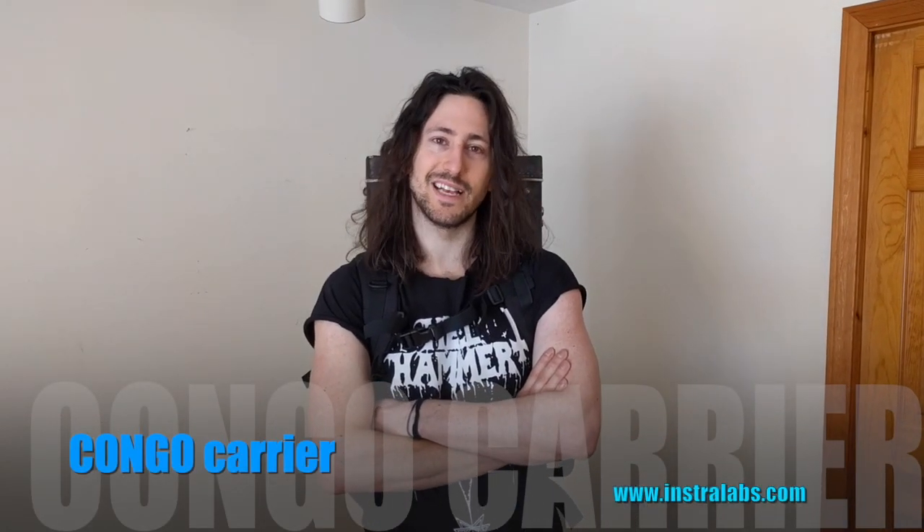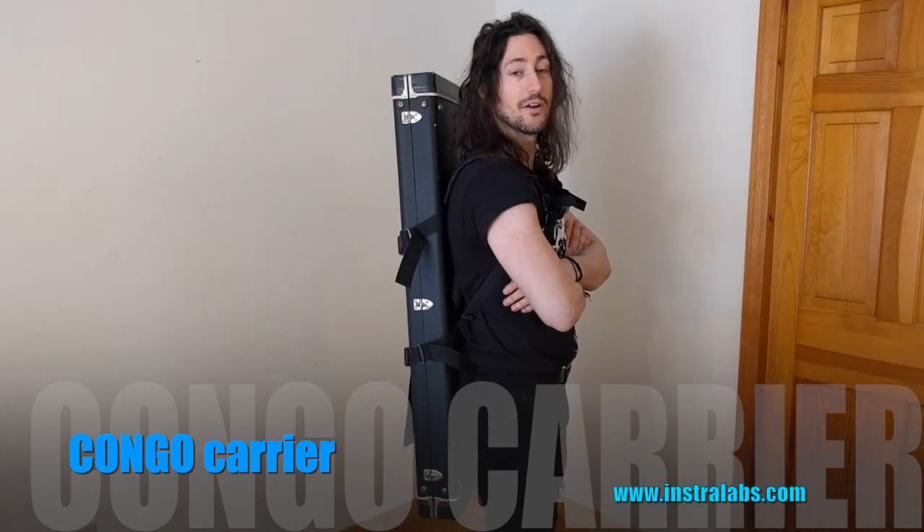Hi, we are here to present to you today our patent pending carrier case, the Congo Carrier. It's designed to help you carry your hard case on your back, just like a backpack.